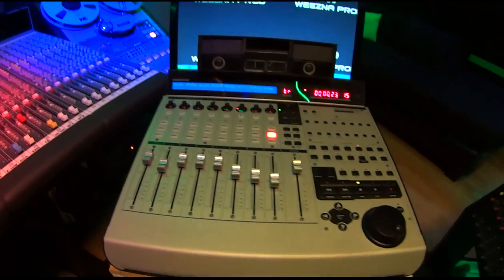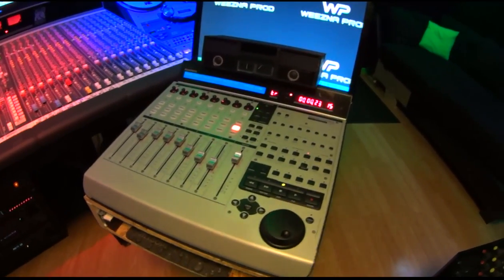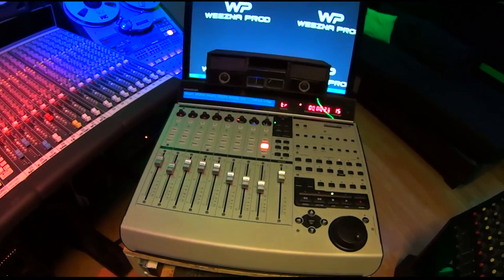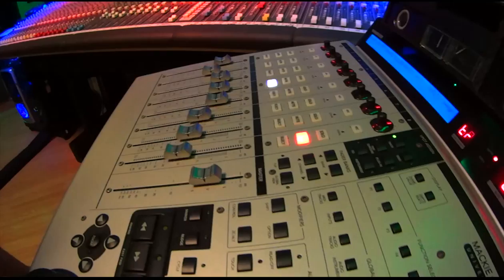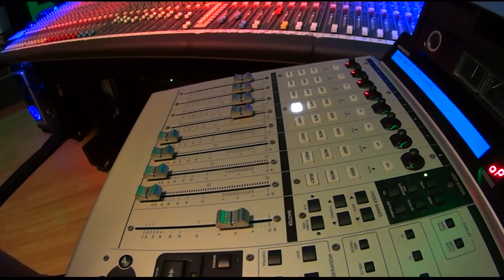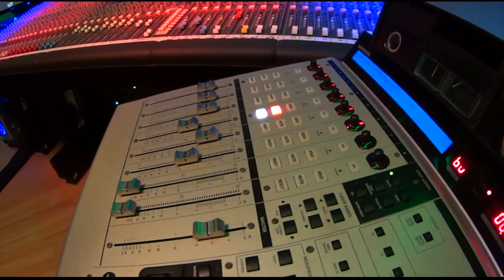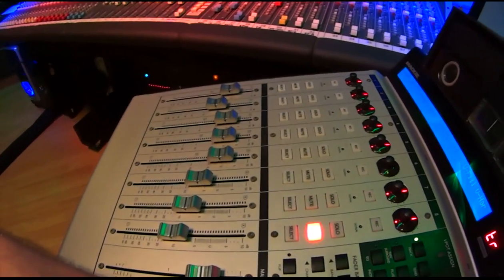Controlling the DAW from inside is a Mackie Universal Control Pro. It's fully automated with flying faders, eight channels plus a master, and you can use it for bus sends or track volumes or whatever the project calls for. It's a really great control surface.